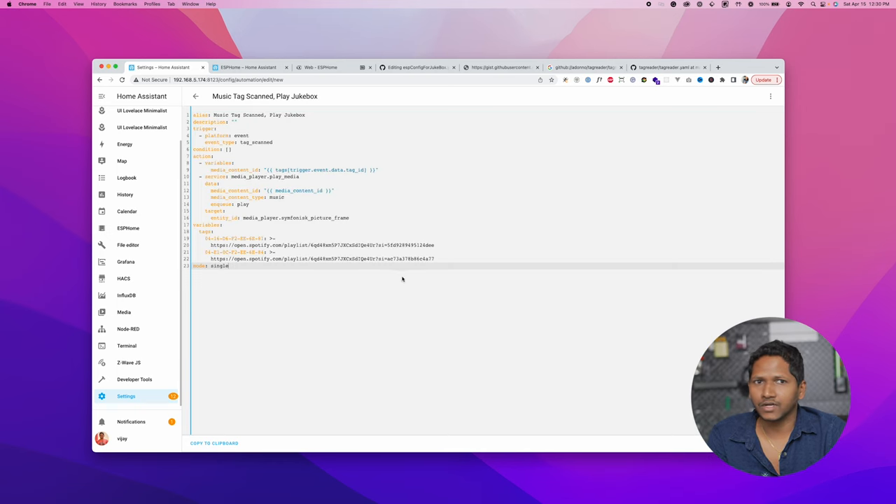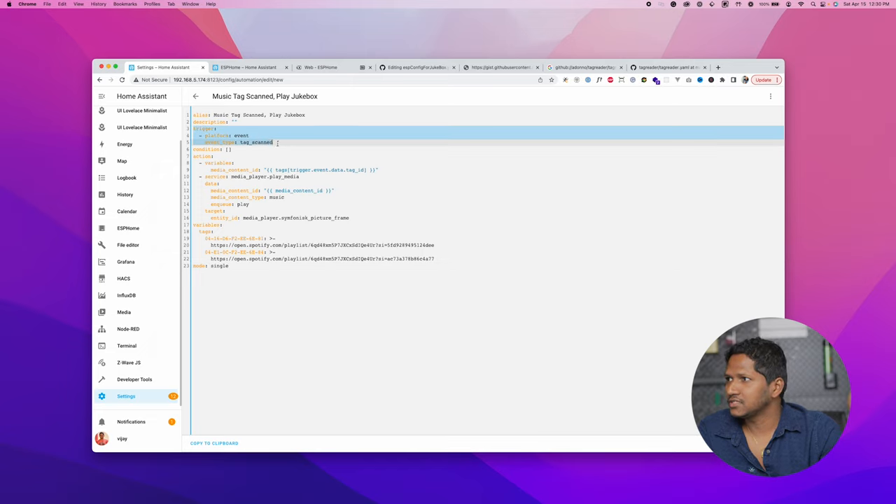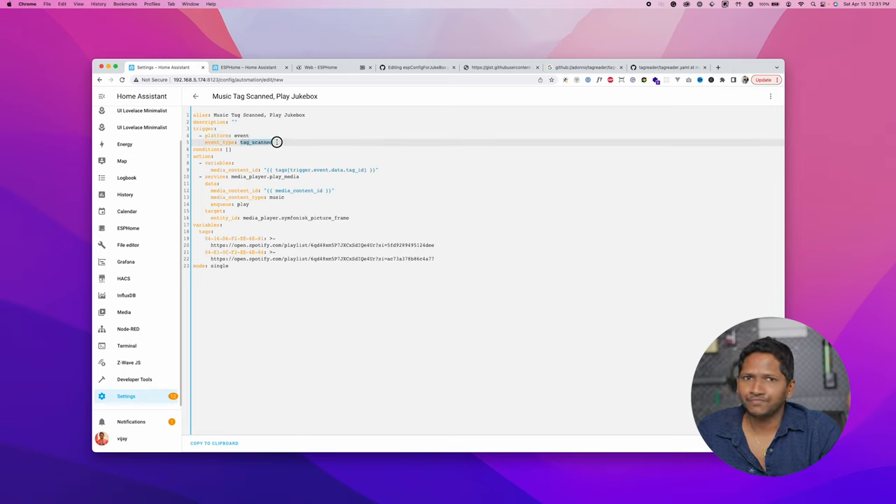Once you paste the code from GitHub, it's going to look like this. I am going to go through the important parts of the code so it's easy for you to make changes later. The first part is the trigger — the automation triggers when an event is fired with the event type tag scanned. Basically, when you tap the RFID card on the tag reader, Home Assistant fires the tag scanned event and that's how it captures the automation trigger.